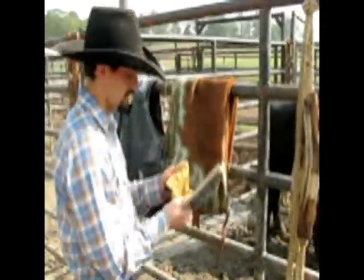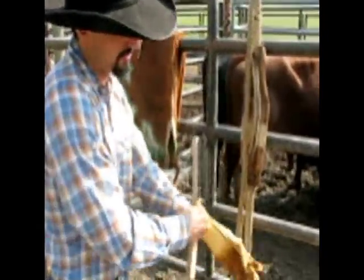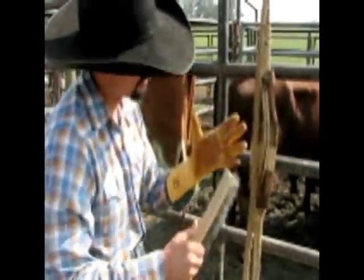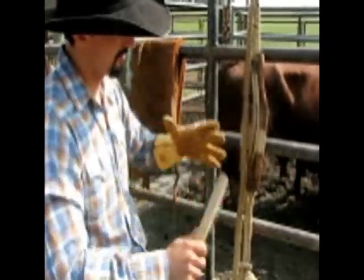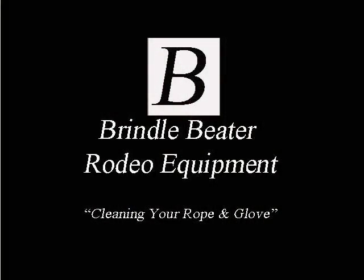I'm ready to go ahead and get my glove, put my glove on, and I'll also clean it off. I'll hit it lightly with the wire brush, get some of that dirt off there. My glove's ready to go.